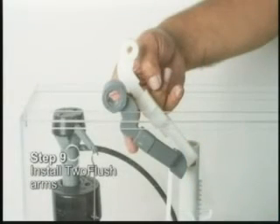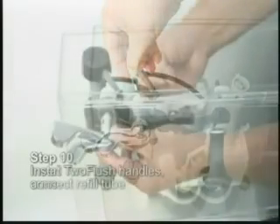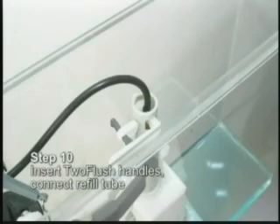Install the 2-flush arms. Secure the arm with the clip. Insert the 2-flush handles in the tank hole and connect the refill tube.